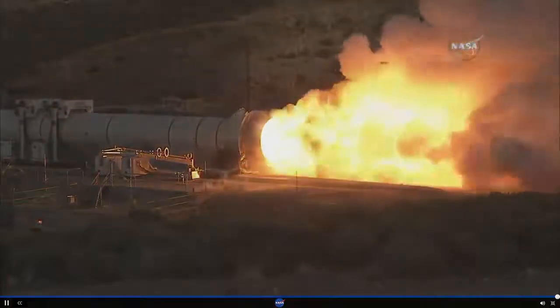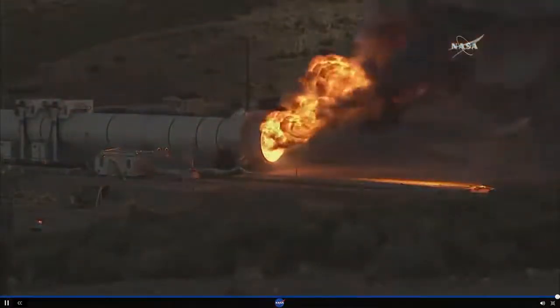T plus 120 seconds. Activate head-end CO2. The full two-minute SLS booster test has concluded.